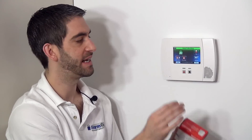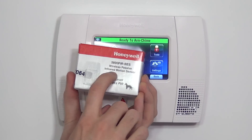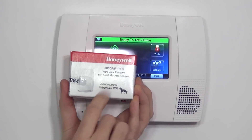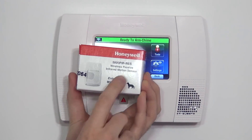The 5800 series refers to any wireless device that works with a Honeywell wireless panel. PIR means passive infrared — that's the type of technology this motion uses, and it's the most common type used in a burglary alarm system. RES means residential.